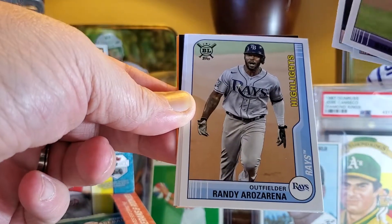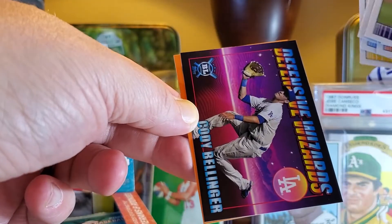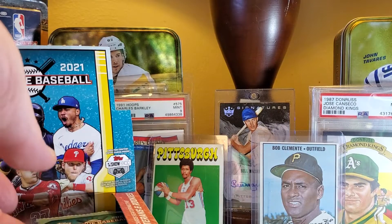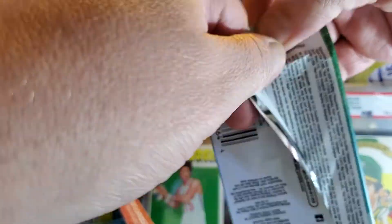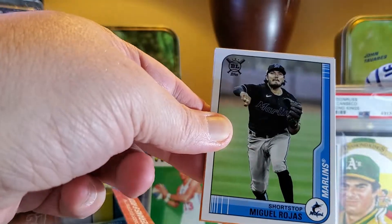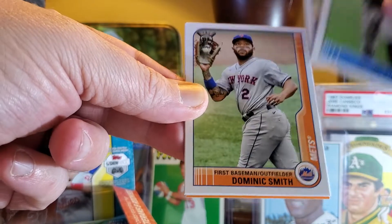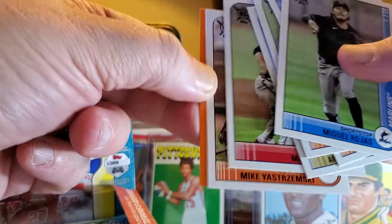Buster Posey — his last year. Well, he's in this year's stuff, he actually has a home run challenge card, but you're not going to hit on that one. Cody Bellinger and Gleyber Torres. No way you're hitting on the Posey this year because he retired. Nobody saw it coming — he had an amazing year last year. Good for him going out on top. Can't blame him for doing that after the year he had.